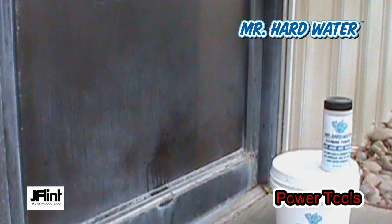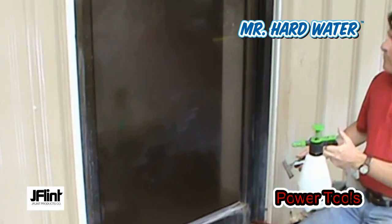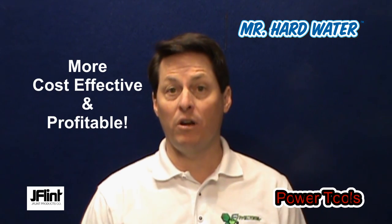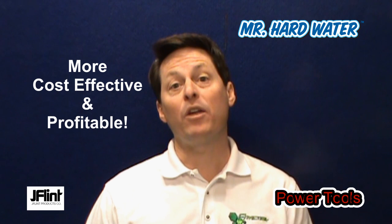But with the Mr. Hardwater Power Tool Kits, you'll be able to take the guesswork out of the restore versus replace decision, because in almost every case it'll become more cost effective for your customer and more profitable for you to restore it rather than replace it.